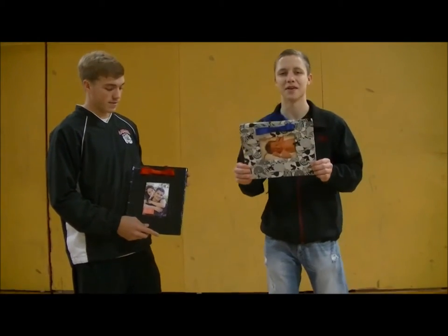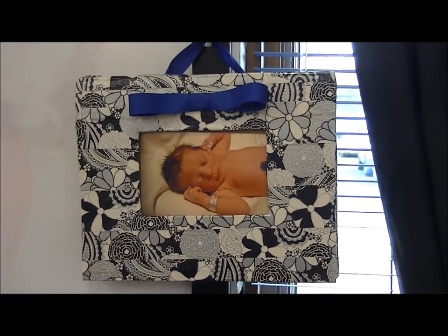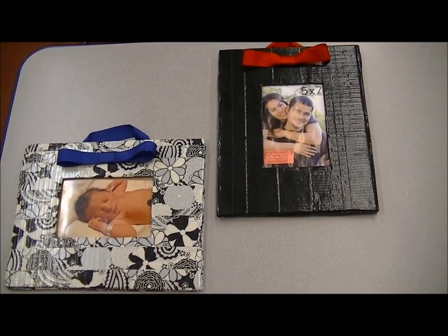Our EcoFrame is biodegradable and ranges anywhere from $3.50 to $5 depending on the size. EcoFrame, in store soon!